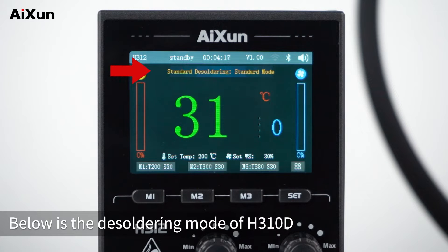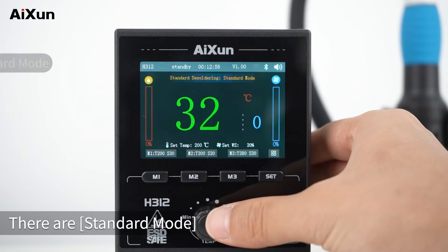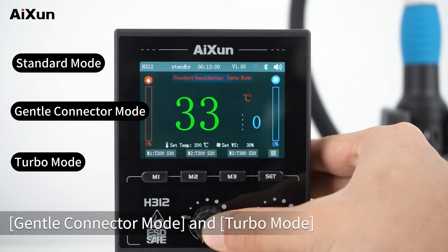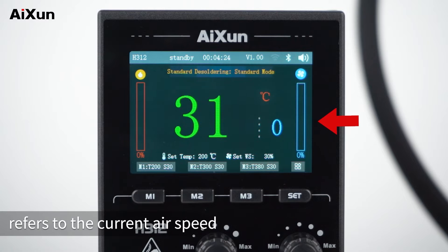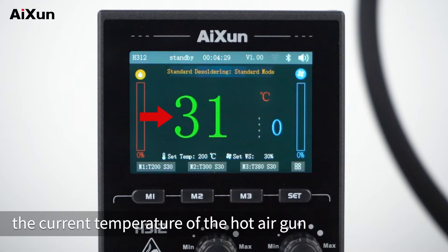Below is the desoldering mode. Press the left knob to switch modes. There are standard mode, gentle connector mode, and turbo mode. The progress bar on the left represents the power of the air gun. The progress bar on the right refers to the current air speed. The number in the middle represents the current temperature of the hot air gun.